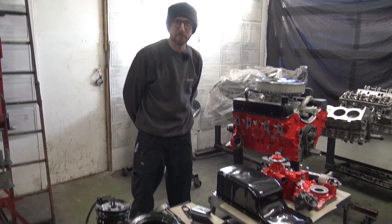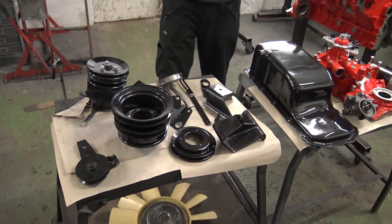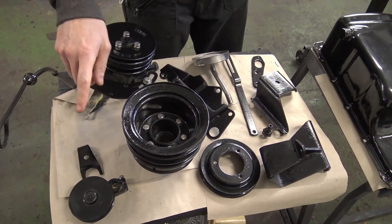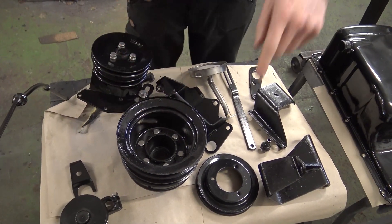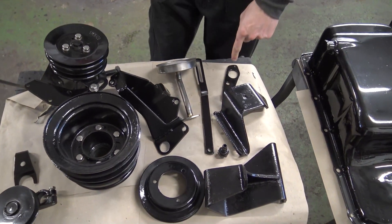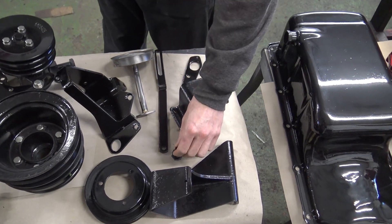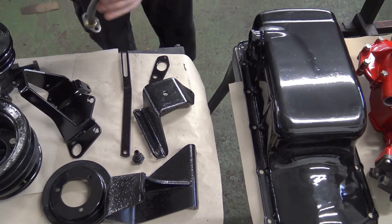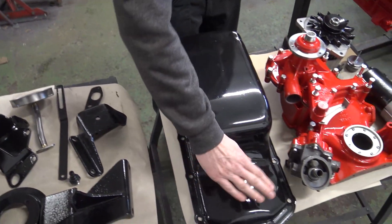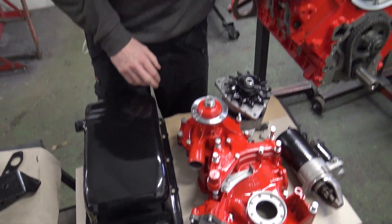All the components are now ready to be bolted back to the engine. Starting at one end and moving along: dipstick and tube, idler tensioner, dizzy clamp, power steering pump with bracket, front crank pulley, water pump pulley, engine mounts, alternator bracket, alternator adjuster, engine hoisting point, the one-way vacuum valve for the brake servo, strainer — all cleaned out. The sump has been modified for the 4.6 throw of the crankshaft, plus the alternator and a nicely polished oil filler cap.